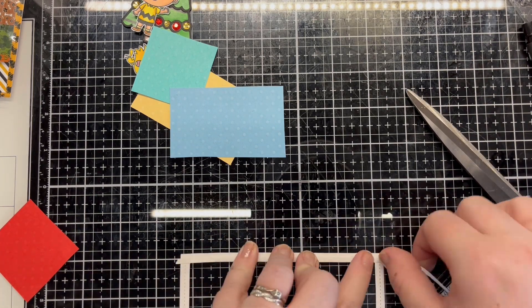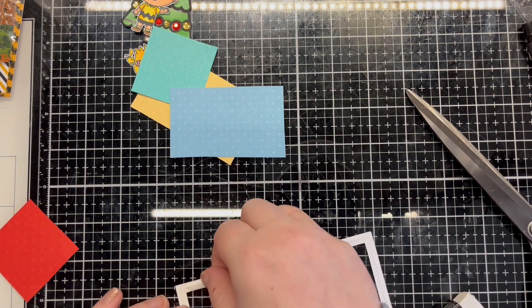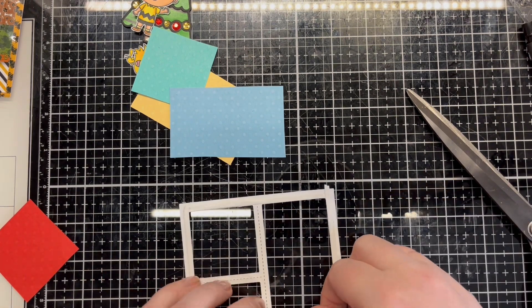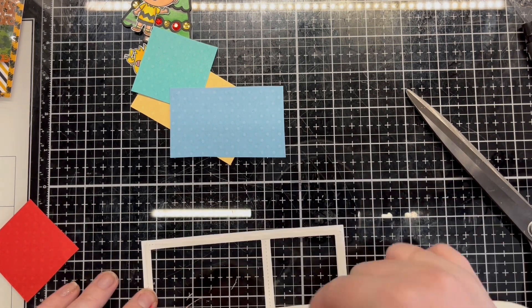Once I have the pieces ready I attach 1/16th inch double-sided adhesive tape to the back of the frame. I then peel off the backing paper and attach the coloured pieces.